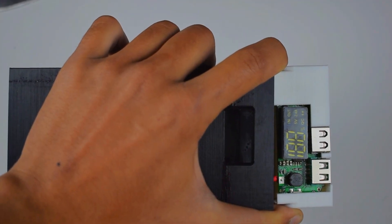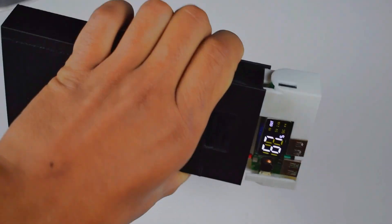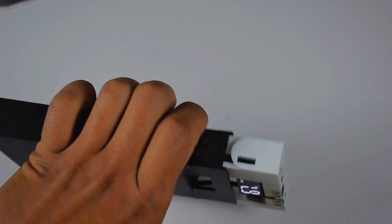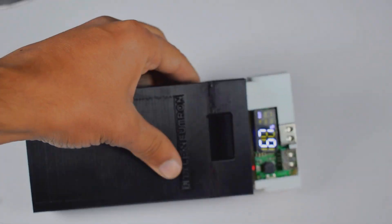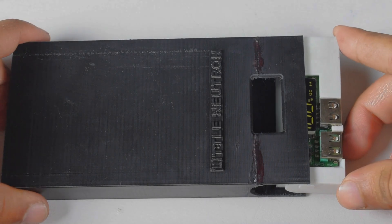Press and hold the side switch so that we can check that our circuit is perfectly working before closing it. Now finally, close it.